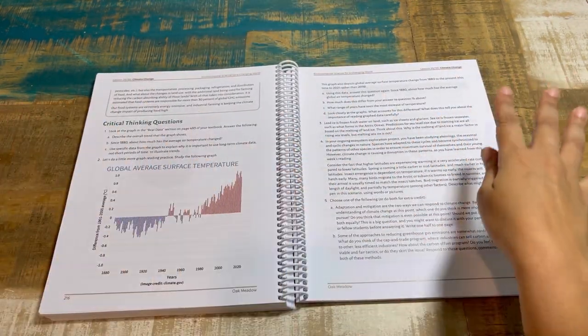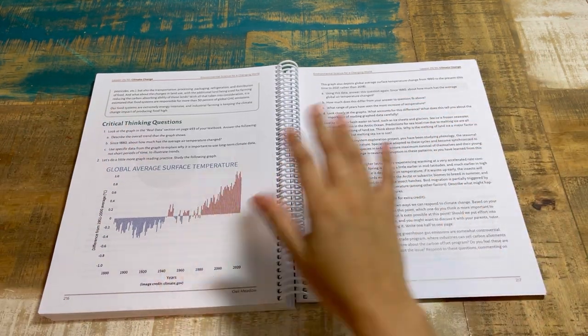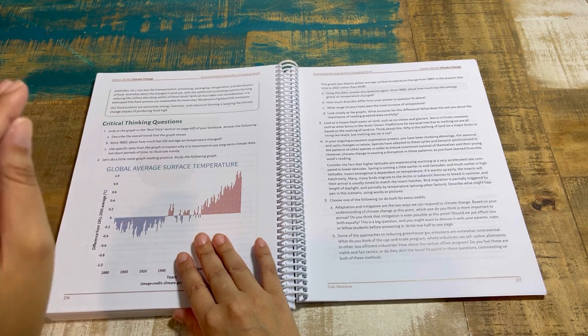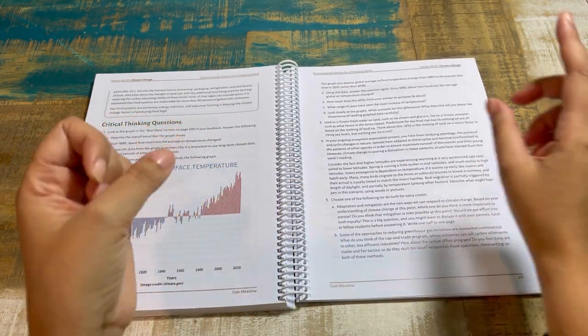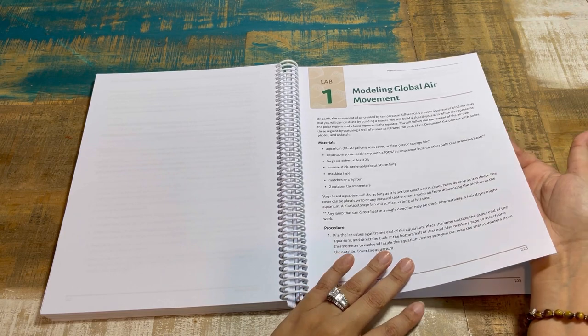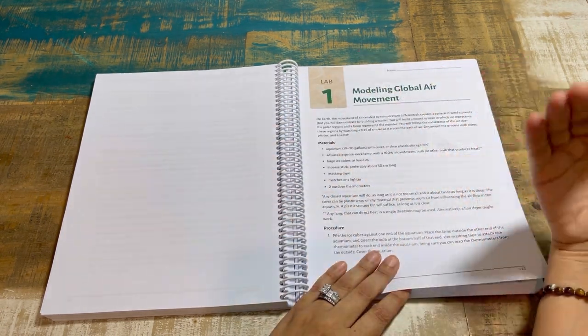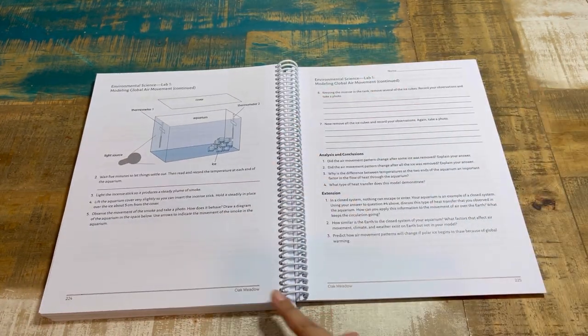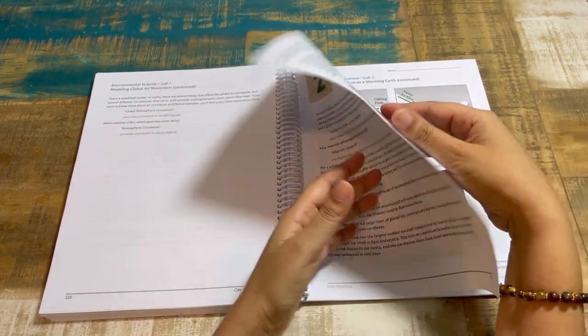You have control over how deep you want students to dig, or they can direct themselves. Critical thinking questions go beyond comprehension — they involve graph readings and scientific skills. There's also a lab: modeling global air movement. You don't have to do every single lab if it's too involved for a given week; you can have them focus on activities or substitute a video. At this level though, you do want them doing as many labs as possible.